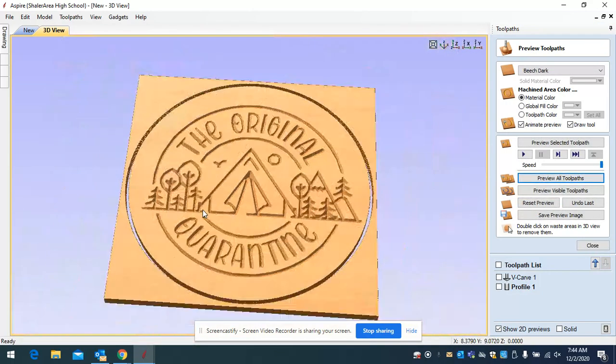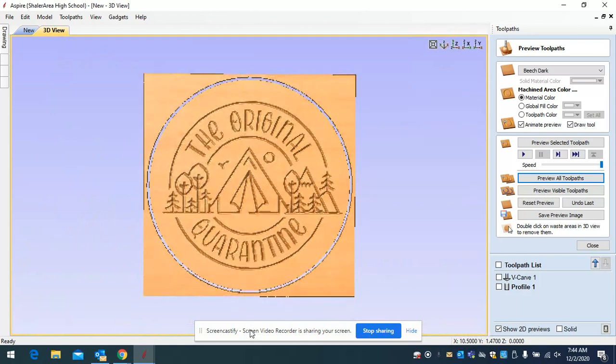Once it calculates, this is the path it's going to take. Scroll in and you can see each of the blue lines — there should be six of them, representing each cut pass. Go to 'preview all toolpaths.' You can see from the drawing that it cut through because we set our material thickness and cut depth both to 0.75. If you double-click on a piece that is not part of the drawing it will disappear, showing you what the actual sign is going to look like.